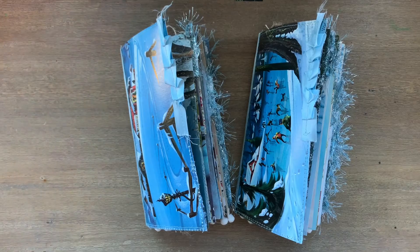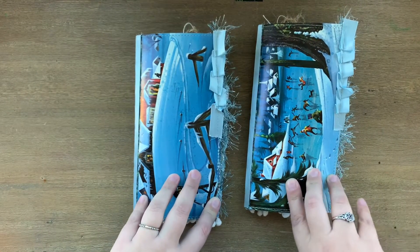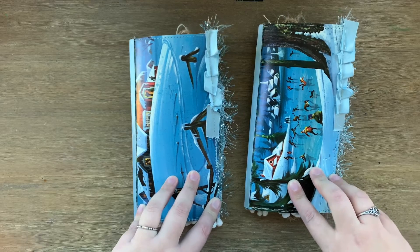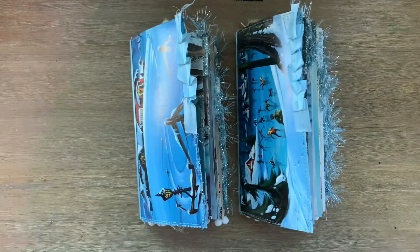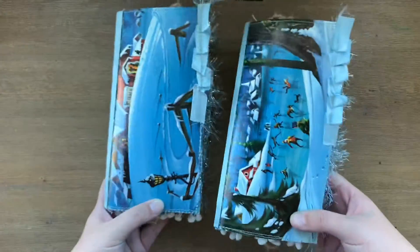Hi guys, it's Dolly here. Welcome back to Gypsy Rose Papery. Today I have a flip through of these two journals which I'm calling the Winter Blues — pun intended — because they're blue and they are winter related.